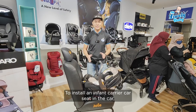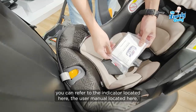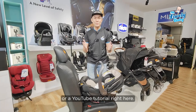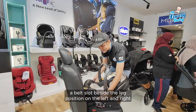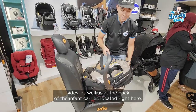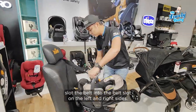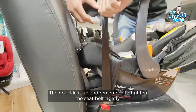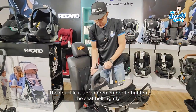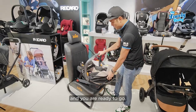To install an infant carrier car seat in a car, you can always refer to the indicator right here, a user manual right here, or a YouTube tutorial. As you can see, there's always a belt slot beside the leg position at the left and right and also at the back of the infant carrier. Release the seat belt, pull it out, and feed the bottom of the belt into the belt slot, left and right. Then buckle up. Remember to tighten the seat belt tightly, then thread the seat belt to the back of the seat, and you are ready to go.